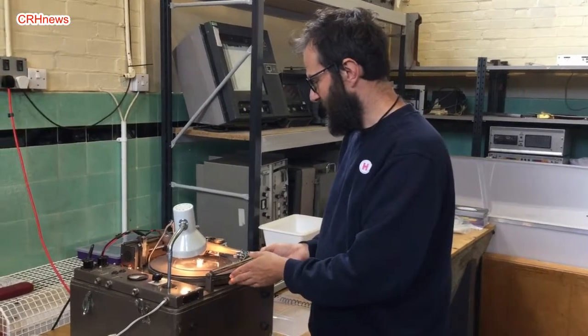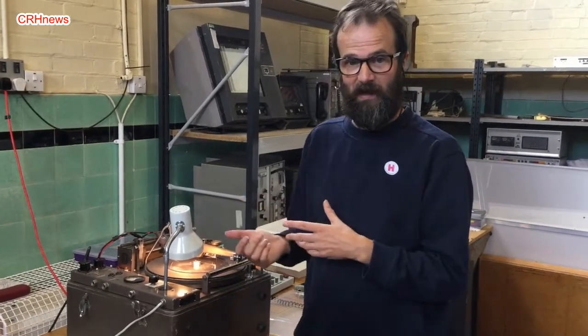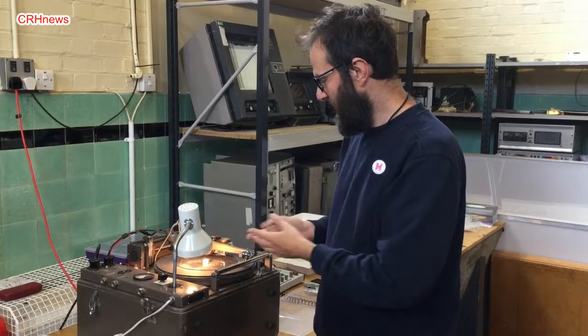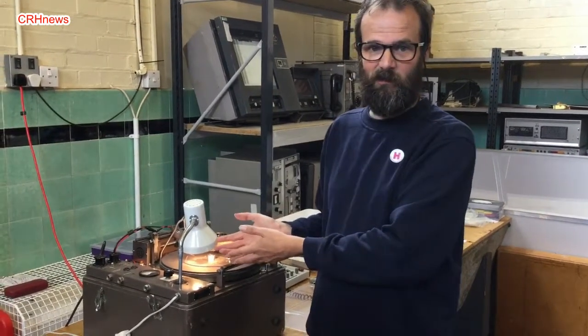There is an increased interest at the moment in vinyl records. This is a one-off vinyl record — it's not a master record. It's a one-off that you would do at the live performance of a 50s pop group or a 50s event. In the 1950s, this was used to create lacquer discs.